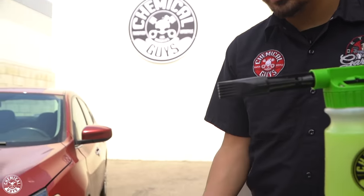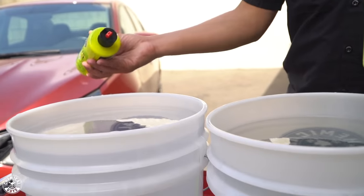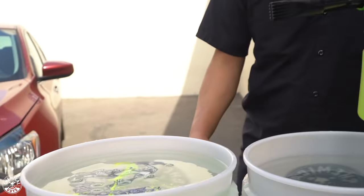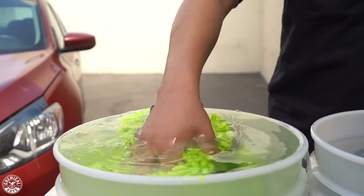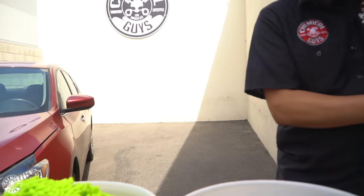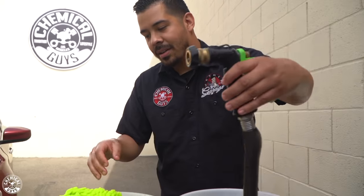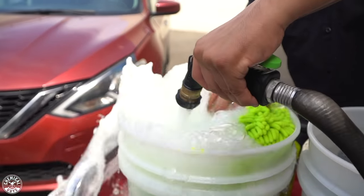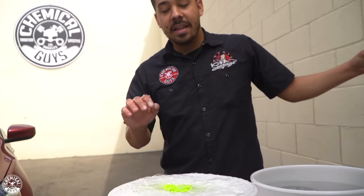Dedicate one of your buckets as your soap bucket — I'm using the one with the blue dirt trap. Give it one good squirt of soap and get your wash mitt dunked in there. Now we're going to disconnect the hose from the Foam Blaster, stick it into the soap bucket to foam up and activate our solution. Now that our solution is all foamed up and lubricated, we're going to give the car a pre-rinse to knock off any loose dirt and debris before continuing with the wash.